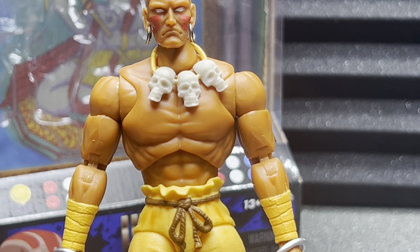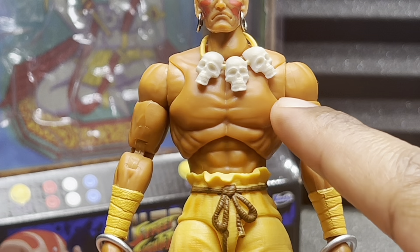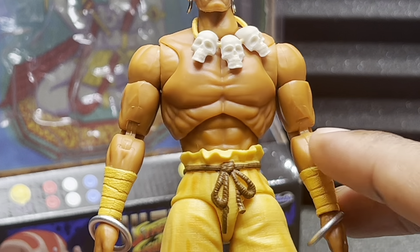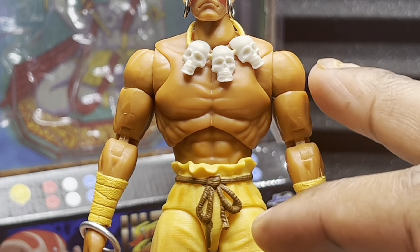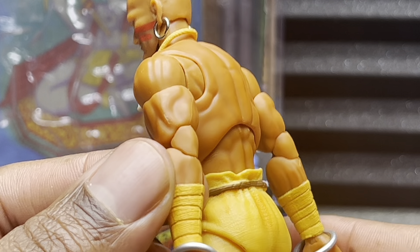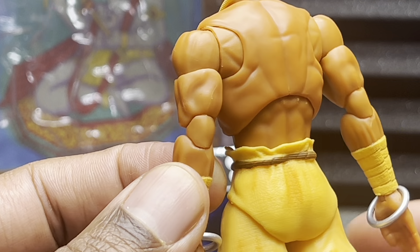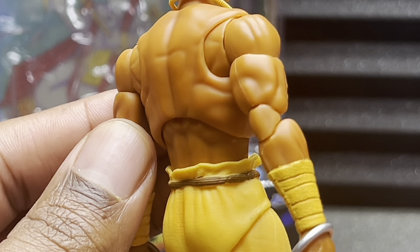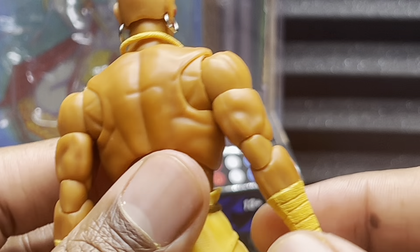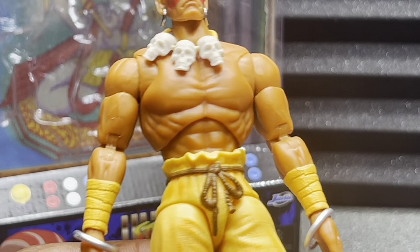There is an issue with the color though. It's clear that his arms are a different brown than his chest, which is super weird. It's not as noticeable with the naked eye, but through the camera you can tell. Same with the elbows — the elbows are a slightly different color than the arms. That seems to be happening a lot with Hasbro and the Marvel Legends figures as well.